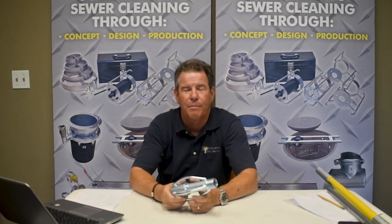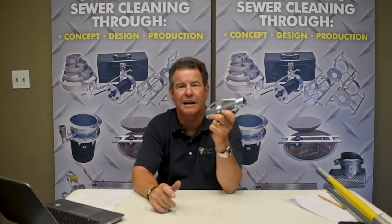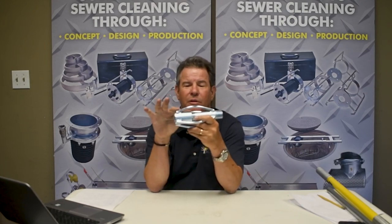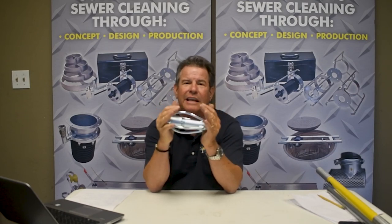This is the super short football nozzle extension, and right here this is a four inch model for a one inch hose, so you can see how small they get. We made them super short by putting the rails all the way to the end of the coupling, and it makes it a lot easier to get into lines.